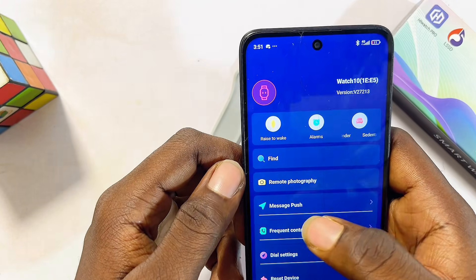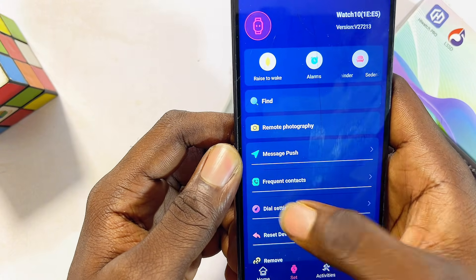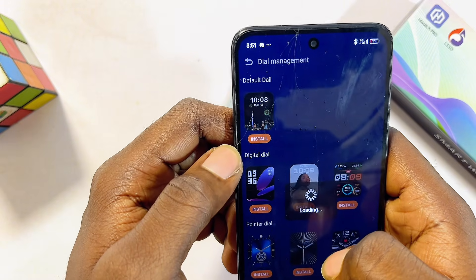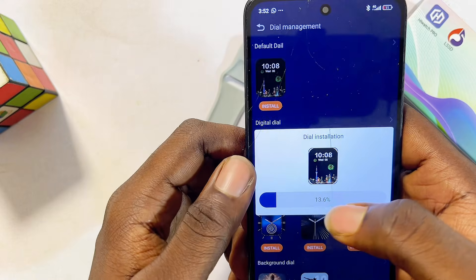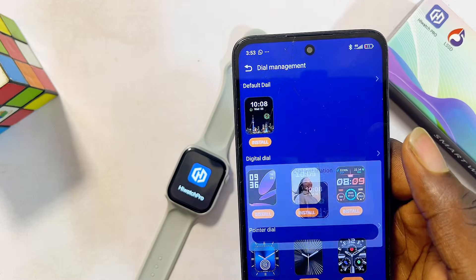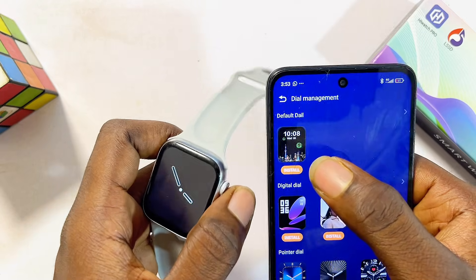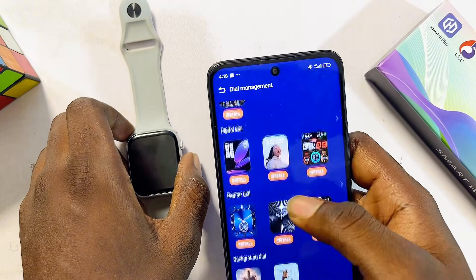Another feature you can use with the HiWatch Pro smartwatch app is changing the watch face or wallpaper. Come to the 'Dial settings' option and select 'Dial.' From here, select any watch dial that appears and click the 'Got it' button. That wallpaper will be sent from the app to your smartwatch. The smartwatch will restart itself and display the new watch face you just set.